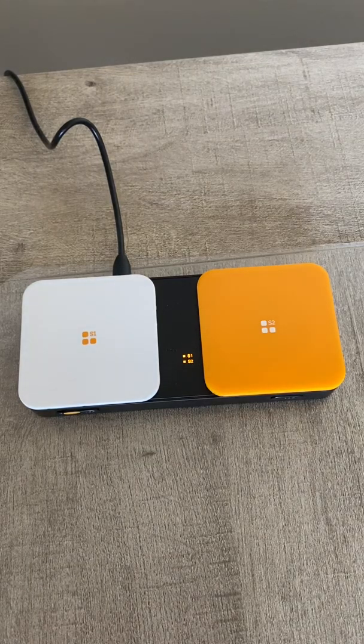Hi, this is Angela Murad at Amazing Kids AAC Consulting. This video is going to show how to use the Bluetooth switch by AbleNet with GoTalk Now.